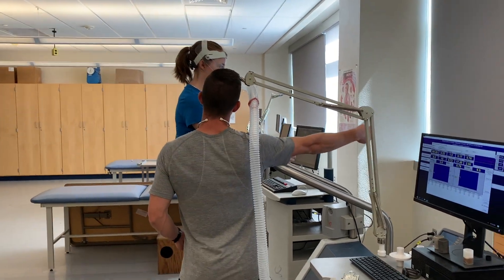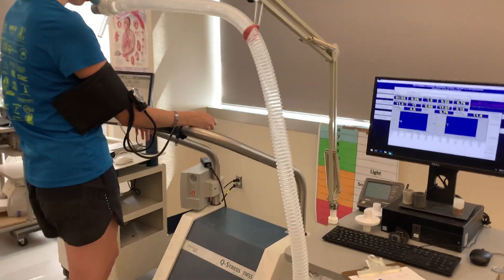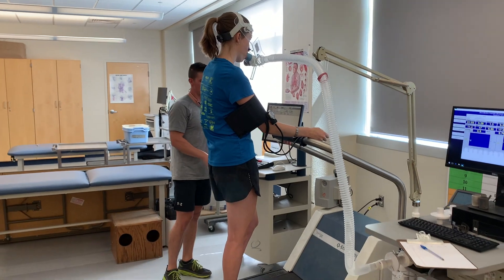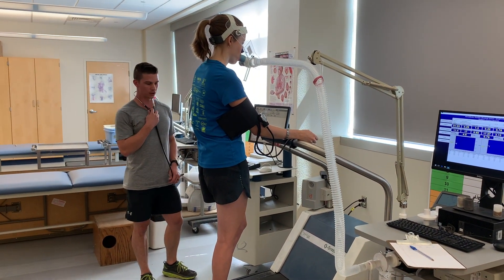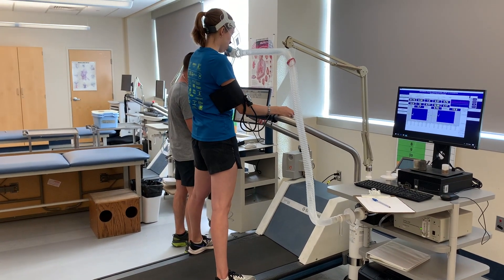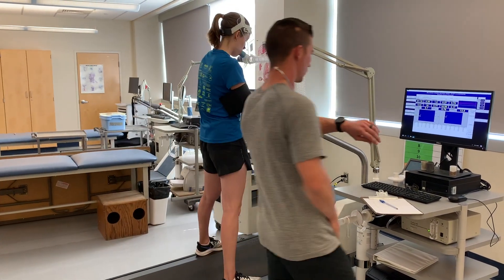Where are you at on the RPE scale? Six. Okay. So since we have the metabolic cart started, I'm going to start the treadmill. We're at 10% grade right now. The first stage of the BRUCE protocol is 1.7 miles per hour. Go ahead and straddle the belt for me while I start the belt. Okay, we're at 1.7, so go ahead and step on whenever you're ready.